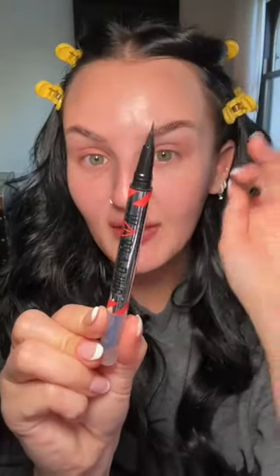First, I'm just gonna put a little bit of NYX brow glue in my brows. This does an incredible job of giving that laminated look, and then rather than using a pencil, I'm gonna use a brow pen. I feel like this gives a natural effect because you can add fullness by flicking on little hairs, and then just a little concealer underneath.